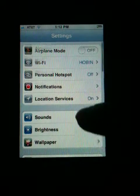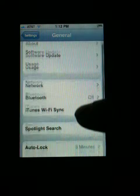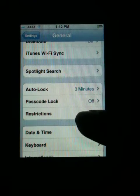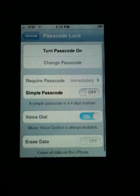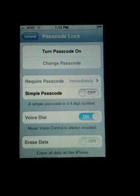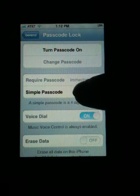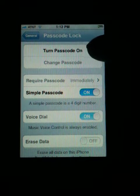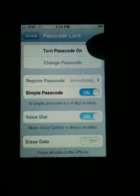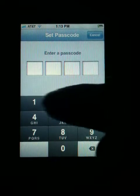You want to go into your settings and then come into general. Scroll down until you see passcode lock — it's automatically set to off. If you just want to use a four-digit number, you would turn simple passcode to on, and then tap 'Turn Passcode On'.